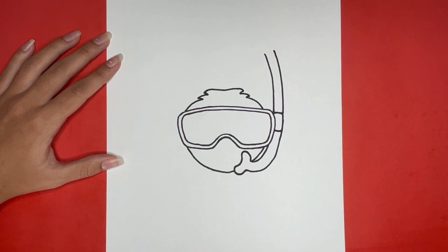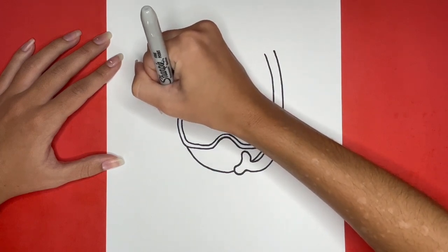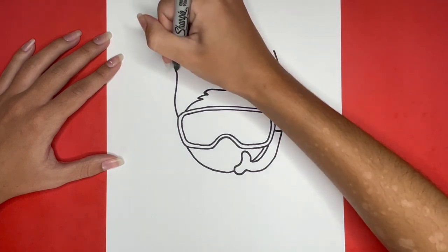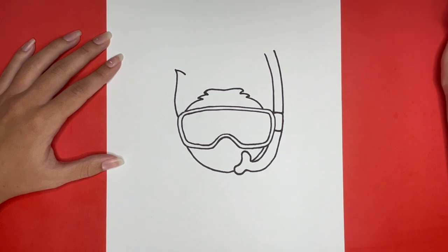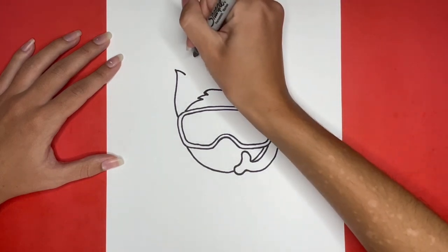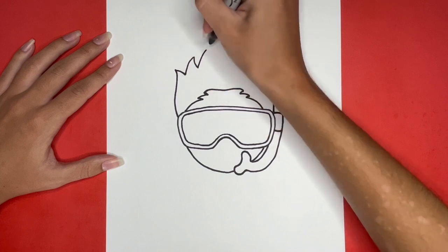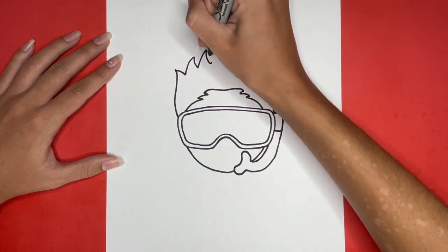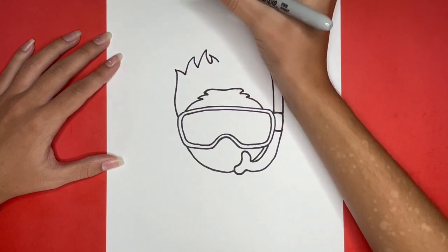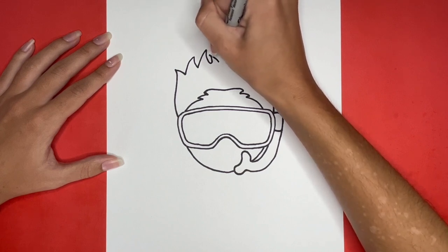Now I am going to draw a slightly curved line going upwards from the left side of our goggles. Then I am going to draw a small curved line going downwards from the top of that line, creating a point at the top. Now we are going to draw more curved triangular shapes just like this one across the top outline of our snorkeler's hair.